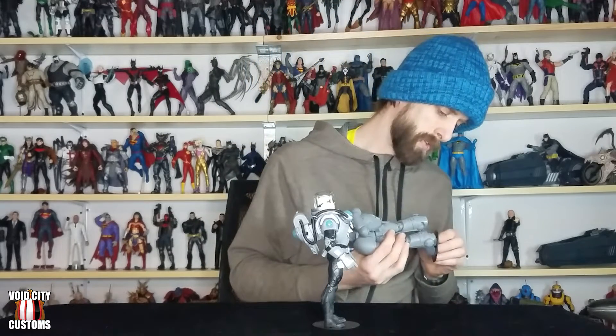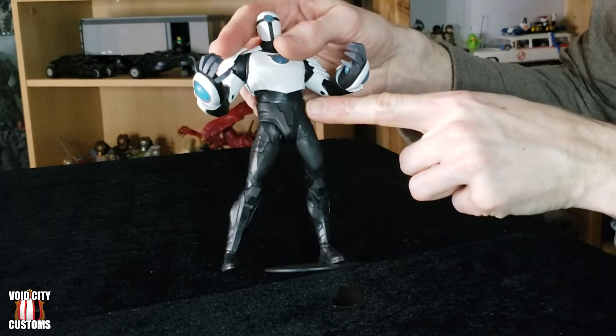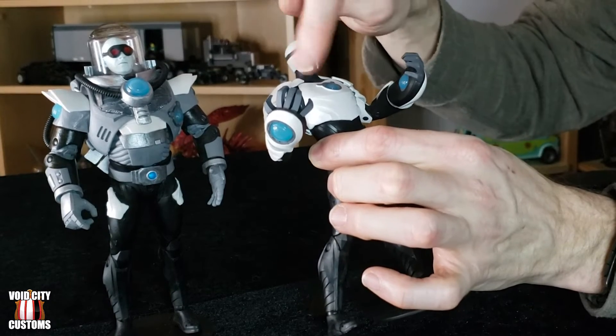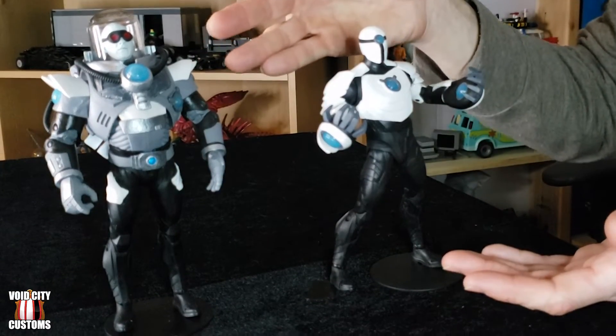I decided to go with the legs from Shriek once I got him, and that was just a straight-up leg swap. Everything from the waist down on Shriek is now on Mr. Freeze. I dipped him in hot water, pulled him apart — they have the same ball-and-socket connection points in the waist, so he just plugged right back in. I think he fits together pretty well and gives him the look I wanted: a more normal-sized lower half with the large refrigeration suit on the upper half.